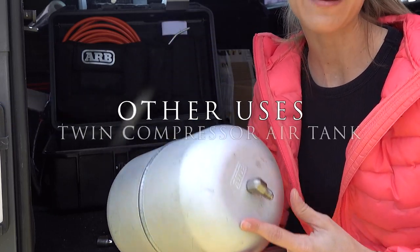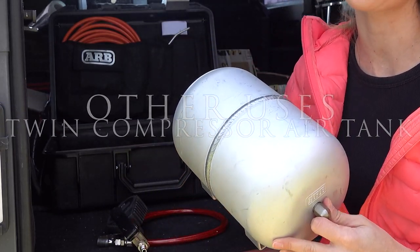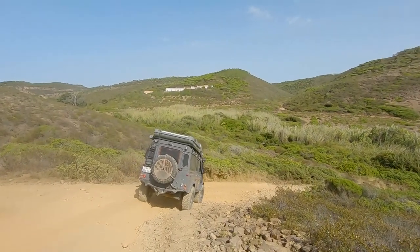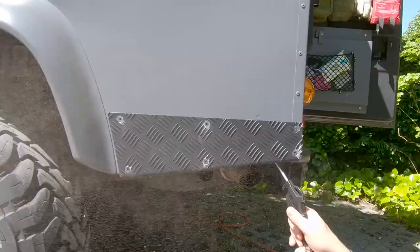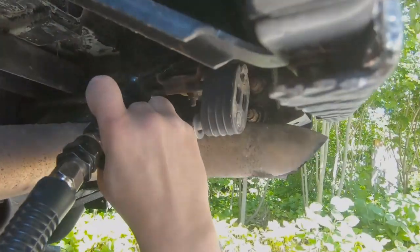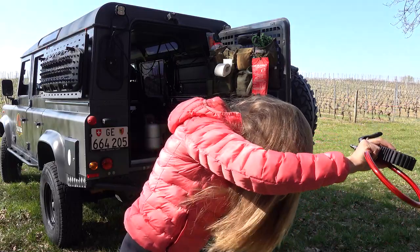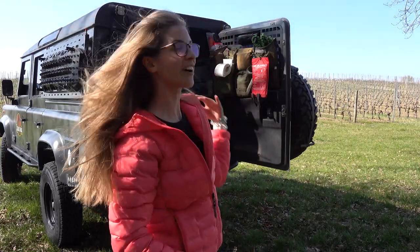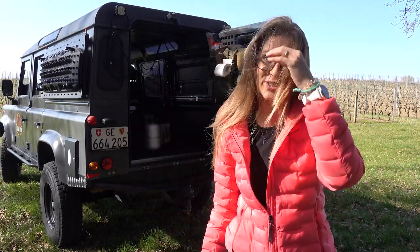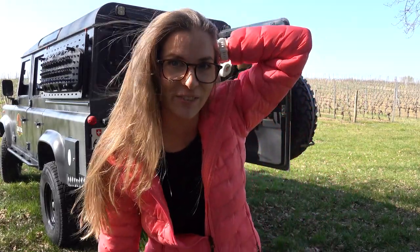Are there any other useful applications for having an air tank with the twin compressor? You can use it for air tools — a rattle gun, for example. We also use it to blow off dirt inside of the Defender during our longer road trips, or before the anti-rust treatment of the chassis we did last year — blow off the moisture or small dirt. There are many different uses for pneumatics, especially with a 4x4 vehicle. You could also use it as a hairdryer. No joking — don't offer that solution to your wife, you're gonna get kicked out of your 4-wheel drive.